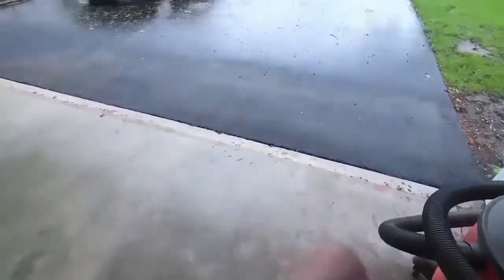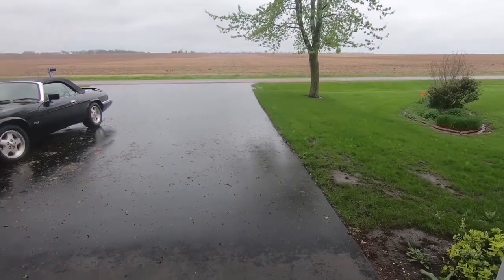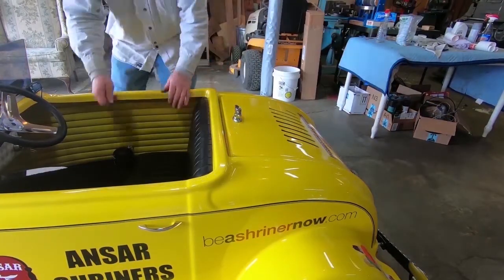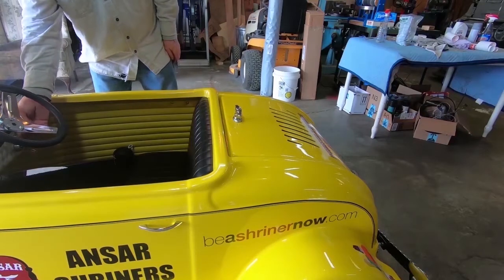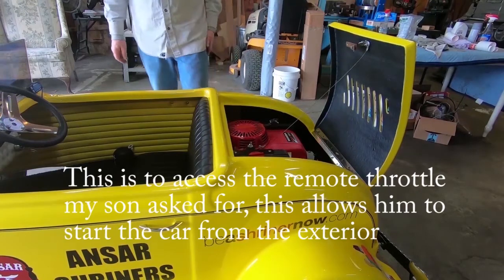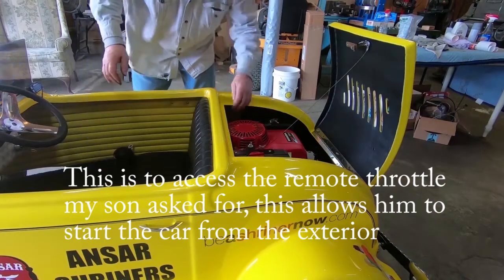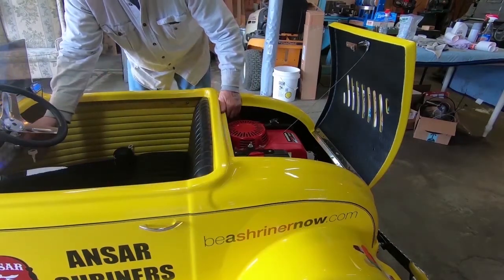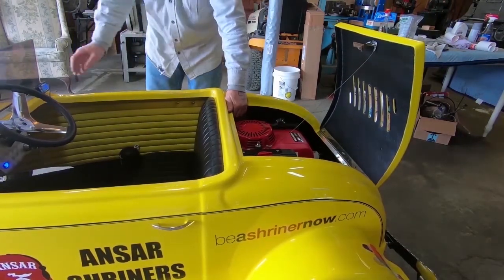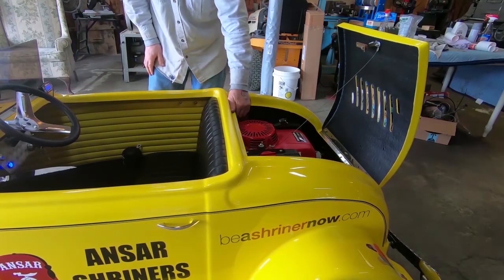Well, here we are — a nasty old day, but it is the day we've all waited for. Let's get this baby started. First thing: neutral. Yes, it's in neutral. Kill switch on. Lid open. Choke on. Give her a little gas here.